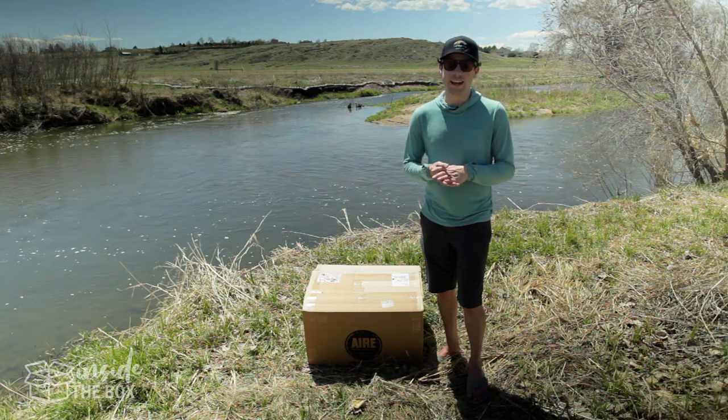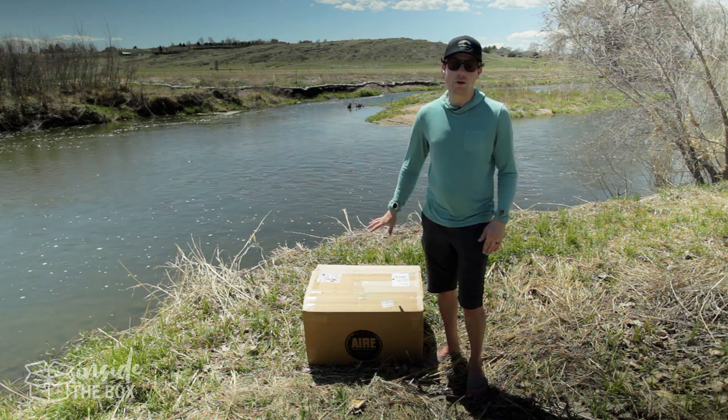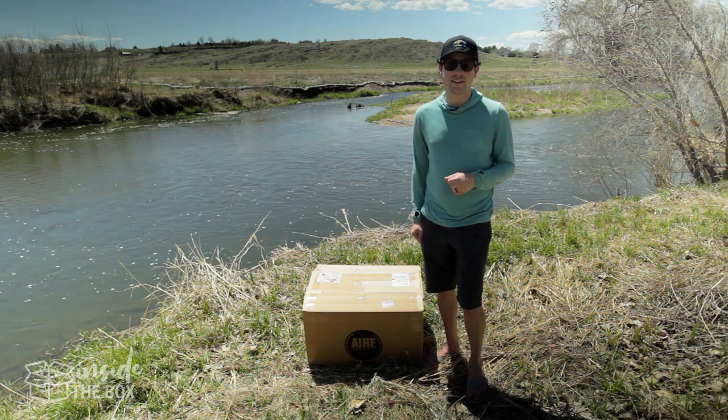Hey guys, it's Kyle from MidCurrent and thanks for joining us for another episode of Inside the Box. Today we have something from OutKast and we're going to open this thing up, spread it all out here so you can see what it is, and let's get to it.